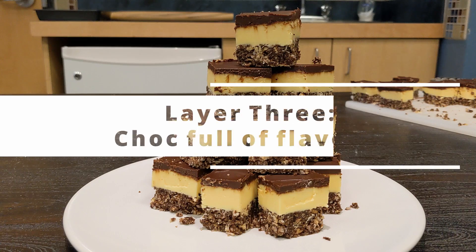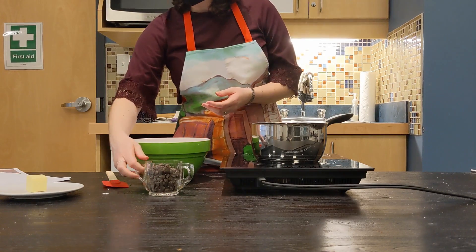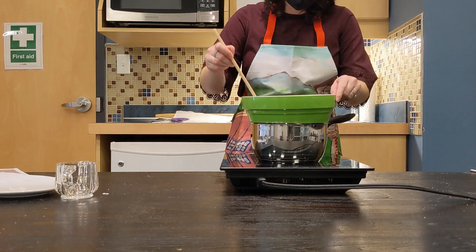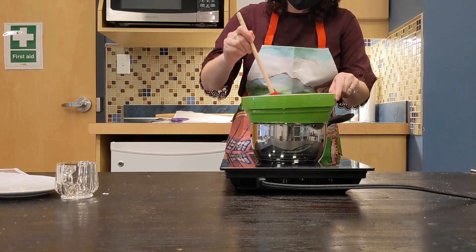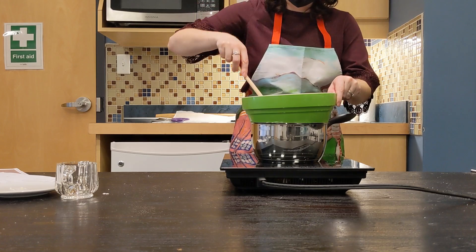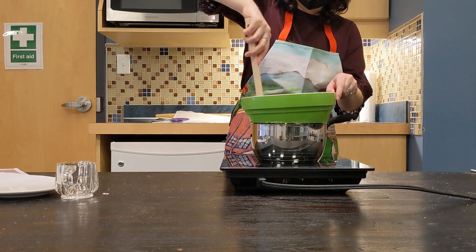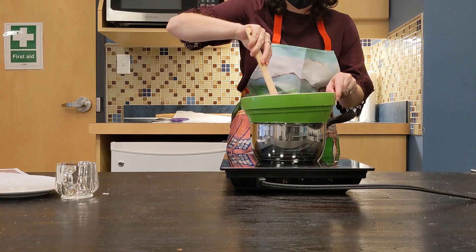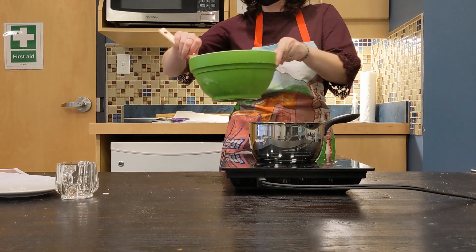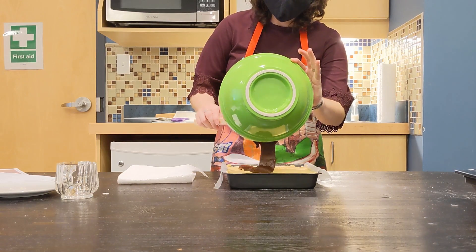Premier Morgan agreed. So the custard filling is in the freezer setting up, and while that's happening, we're going to make the chocolate topping. We've got the double boiler out again, because we're going to melt the chocolate and butter together slowly, so that it doesn't burn or seize — which means it can get kind of dry and clumpy. Just keep stirring and let the heat and the steam do its work to heat through the bowl and melt that chocolate. Now that it's melted, we're going to work quickly and pull the base out of the freezer and pour the liquid chocolate onto the custard.